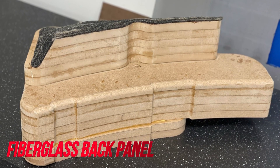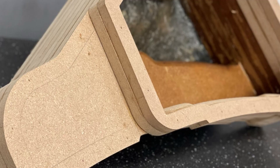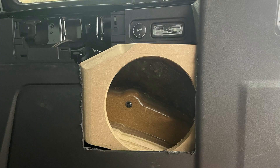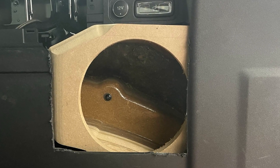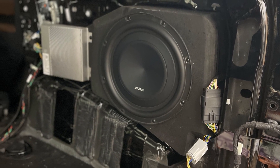So we started out by building a custom fab enclosure to go back in the quarter panel where the original sub was already located. We got our enclosure built and then we went ahead and just left it like it is here with that ragged cut edge on the plastic — I'm just kidding. There are finished pics at the end of the video.